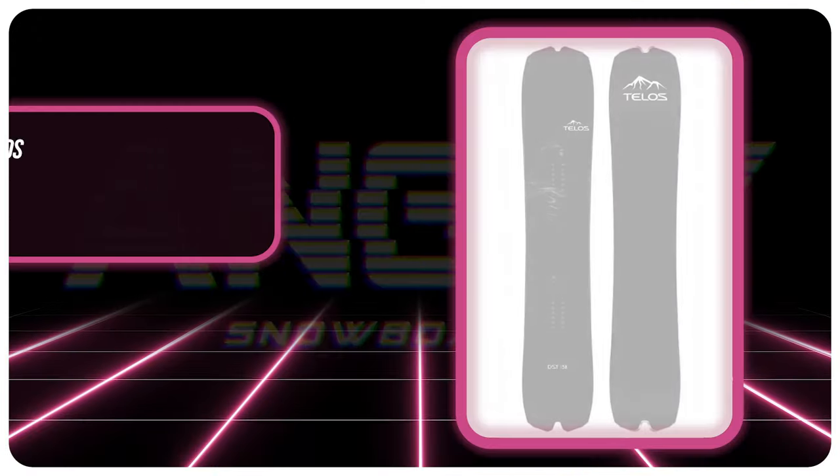Hello snowboarders on the internet. I'm TC and today we're going to be reviewing the Telos DST.